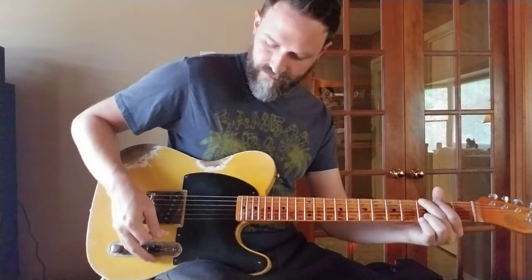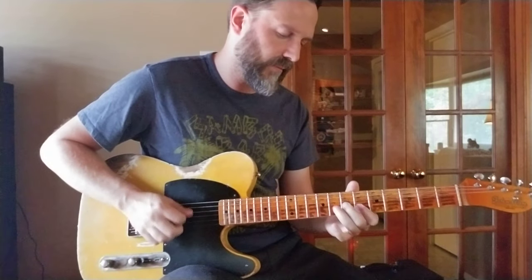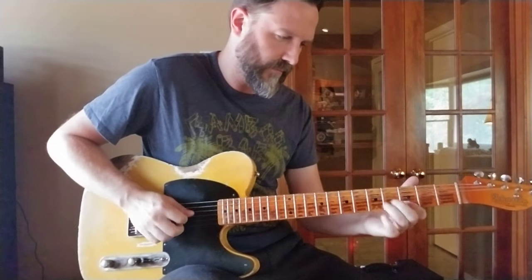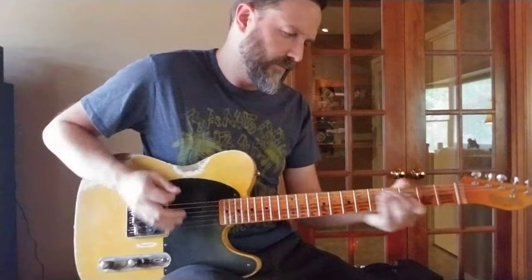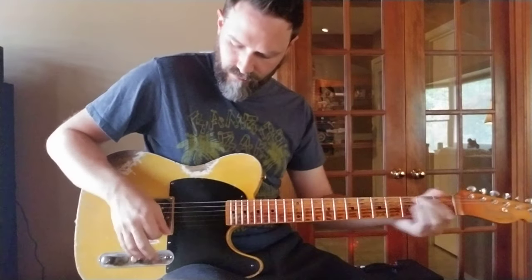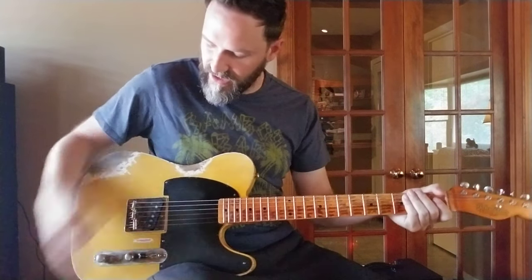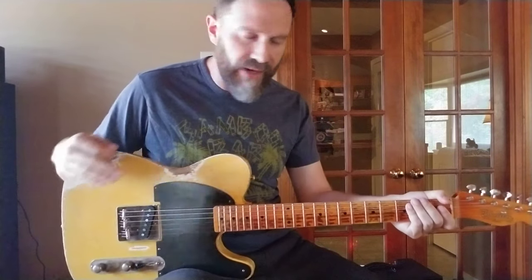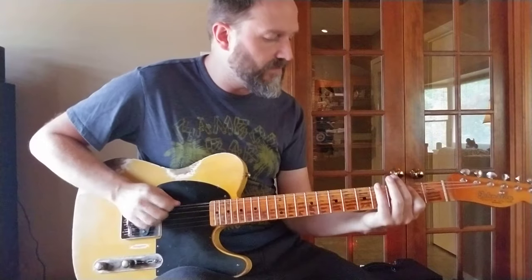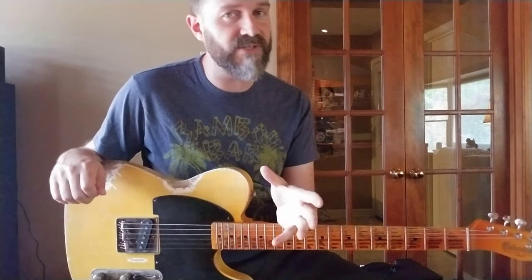So I'm going to just run through that real quick — enough talking. So in the bridge position... you get a very direct response. It is bright, it's chimey, but when you've got the volume all the way up, it's very throaty. It gives you some nice rhythm tones, and especially lead tones on this guitar.